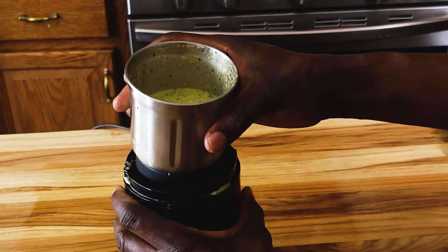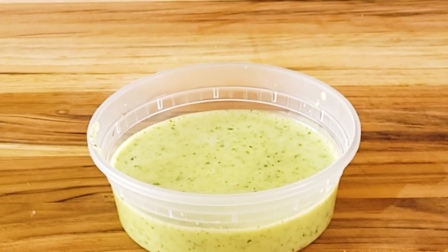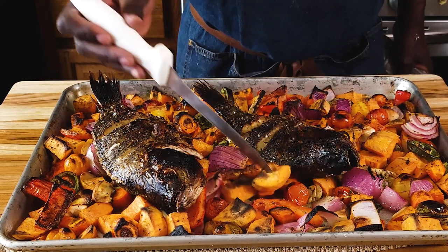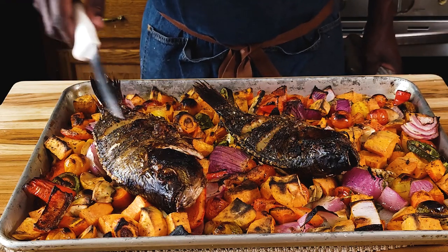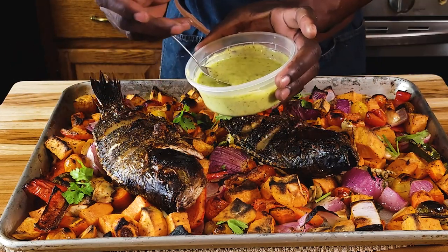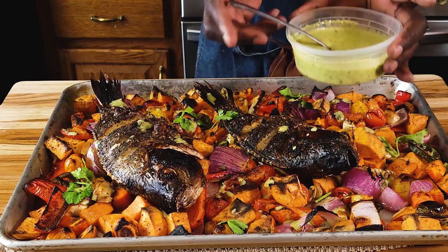Now all we need is to wait for our fish and vegetables to cook through. Wow, look at that — our fish has been baking for about 40 minutes total. The vegetables are all cooked through with a nice char, and the fish is nice and crispy. Listen to that — the skin is very crispy. Just add a touch of cilantro garnish, drizzle our sauce on top, and this can go on the table just as is. Serve the rest of the sauce on the side.